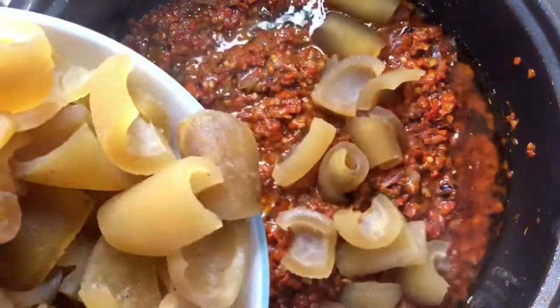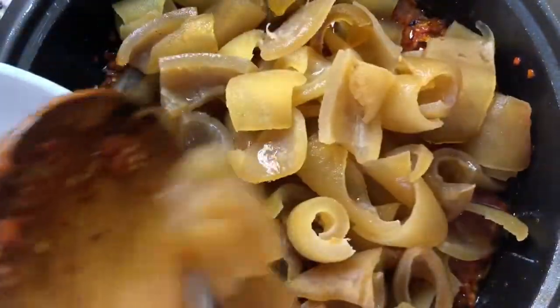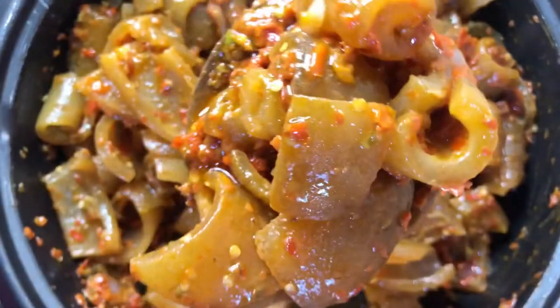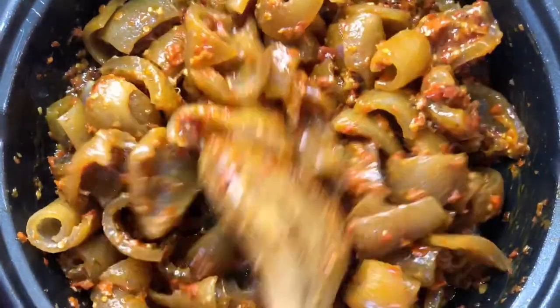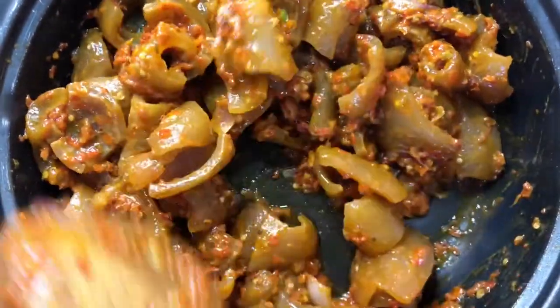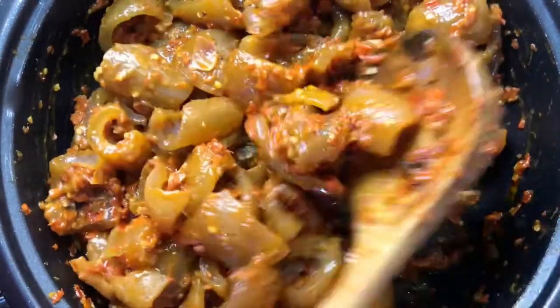Now let's add our already boiled and cleaned pomo into the pepper sauce. Stir it in together and mix it well — let the pepper get into the pomo properly. Keep stirring to avoid it from burning; this is not a meal you leave to go watch your favorite TV show. You need to stand by it.